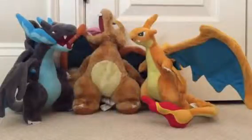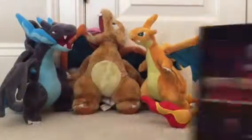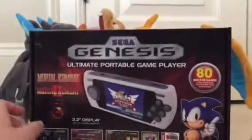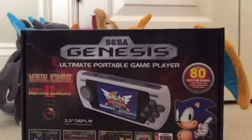Hello everyone and welcome back to another video. Today my little brother is just sitting with me so he can find out how I make videos. Say hi Luke. Hi. I'm going to be doing an unboxing of the Sega Genesis Ultimate Portable Game Player, new 2015/16 edition. That is a mouthful.